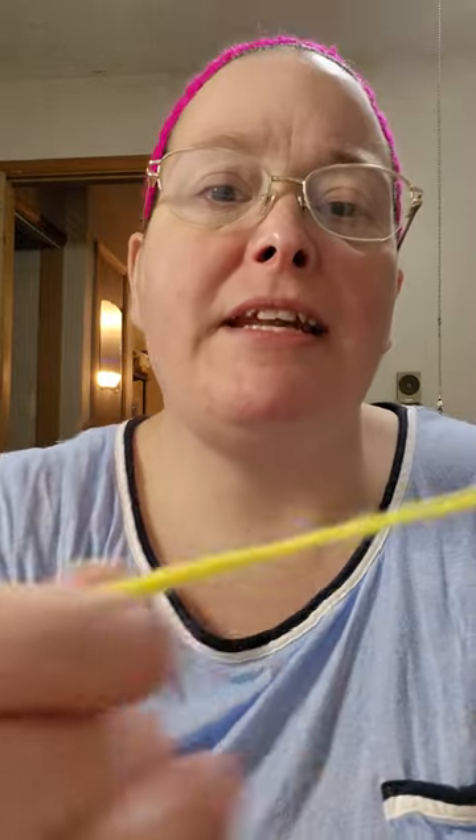Hello everyone and welcome to my channel, I'm Jenny. Today I thought I would show you different ways to tie your yarn together while you're crocheting. You know, you've got your groove on and you're coming into the end of your yarn where you don't have that much left. Well, there are several things you can do to get your next yarn on, and I'm going to show you one that is flawless.